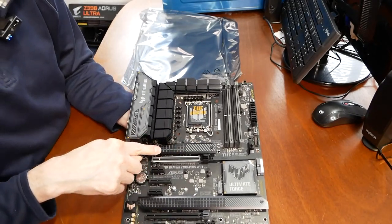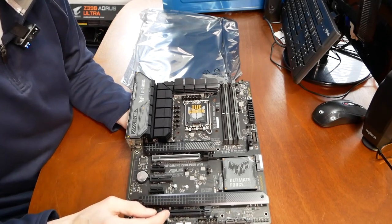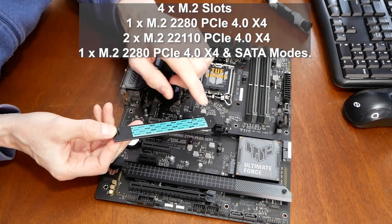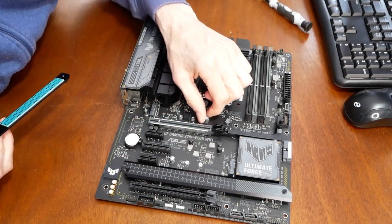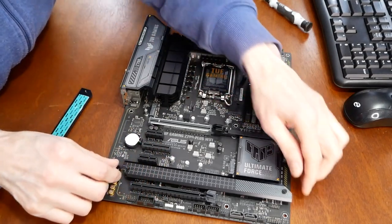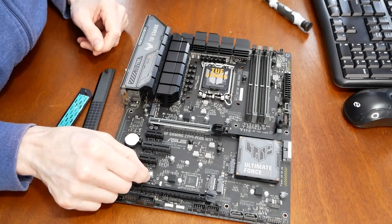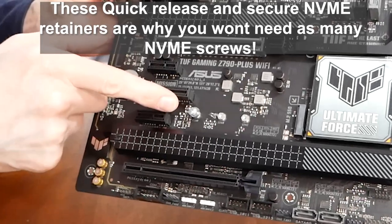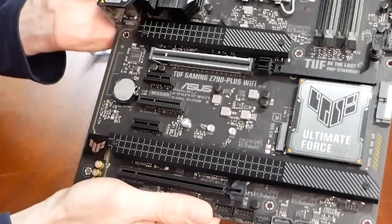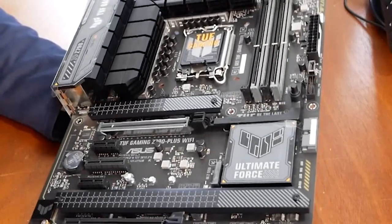Here you have NVMe slot number one, number two, and then NVMe three and four are under this heatsink as well. Under the first NVMe heatsink you'll see thermal tape and a quick-secure-and-release mechanism — the first Gen 4 NVMe slot. They all have the quick-connect release: you turn it and it locks in place, so you don't need to use an extra screw. They're doing away with those tiny screws that are almost impossible to see and always get lost — I like it.